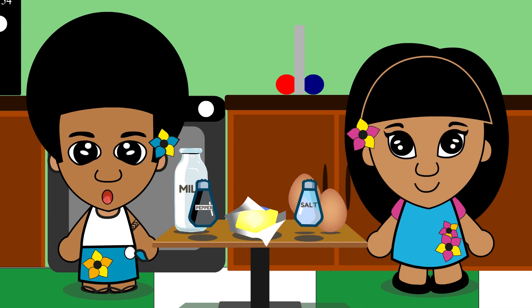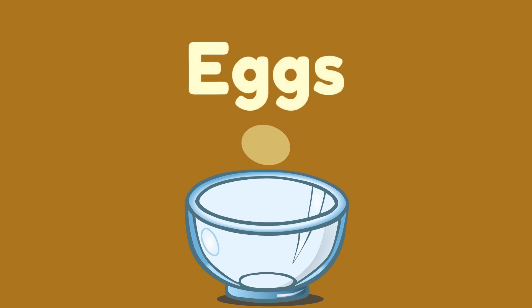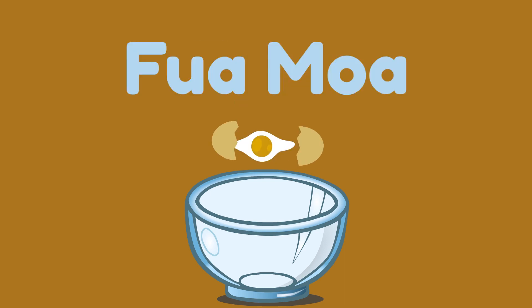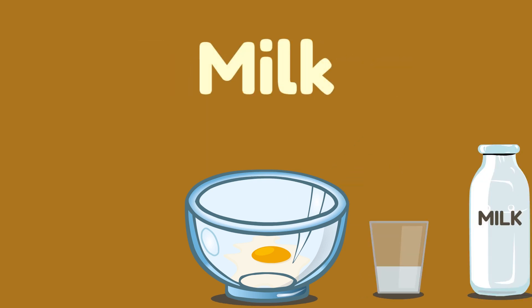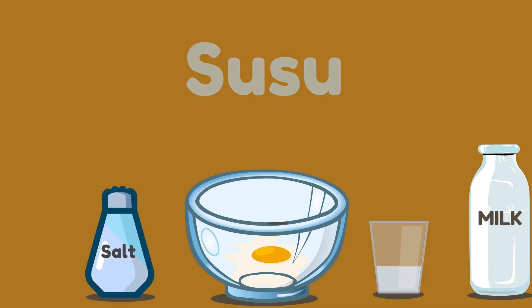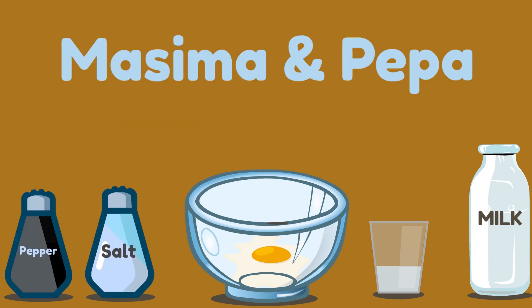Making scrambled eggs is not hard at all. First, crack the egg — fuamoa — into a bowl. Then add in some milk. Add some salt and pepper — masima and pepper.